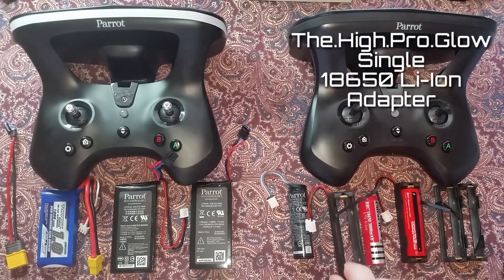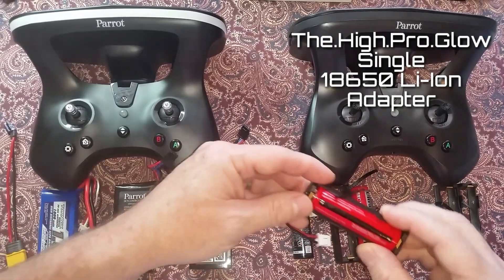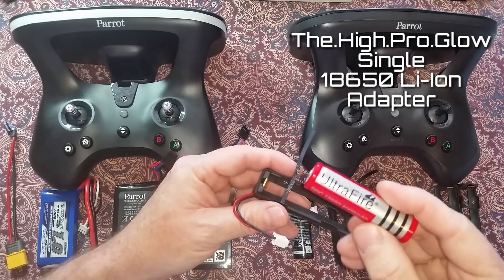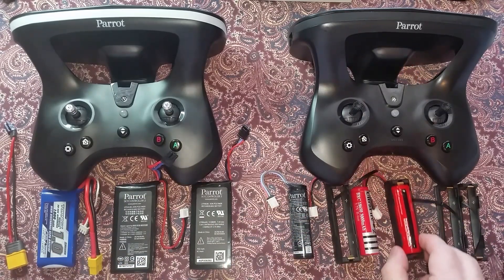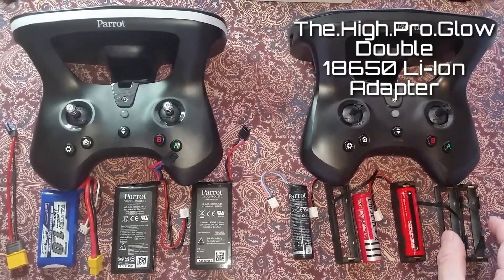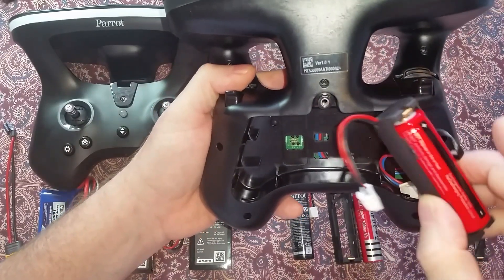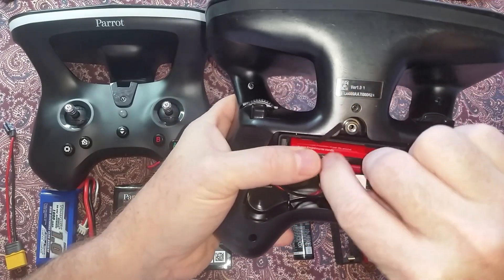For an alternate power source, we have an 18650 lithium ion battery adapter with Parrot's proprietary connector. You can find these batteries anywhere online pretty inexpensively in different capacities. I also have a double lithium ion 18650 adapter which doubles the run time. You can use one or two batteries in the double adapter to power the SC2P.